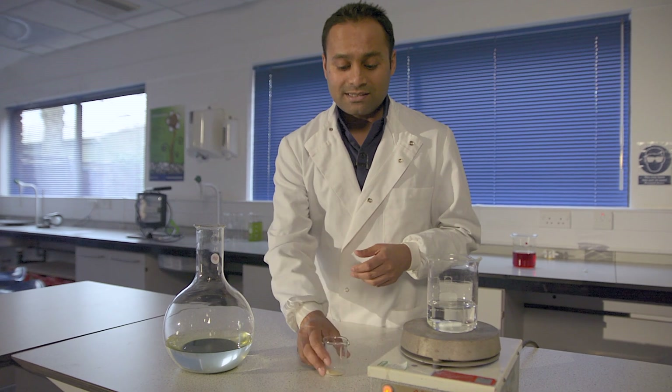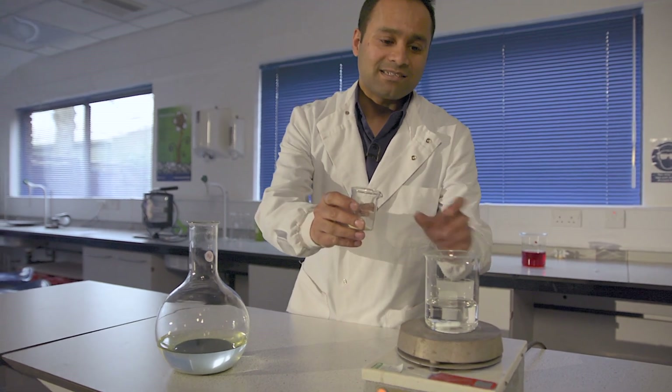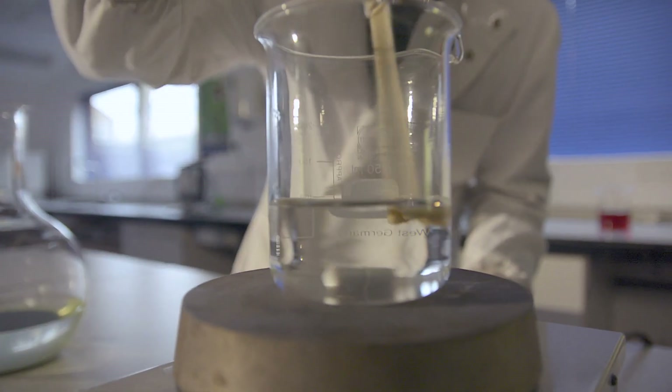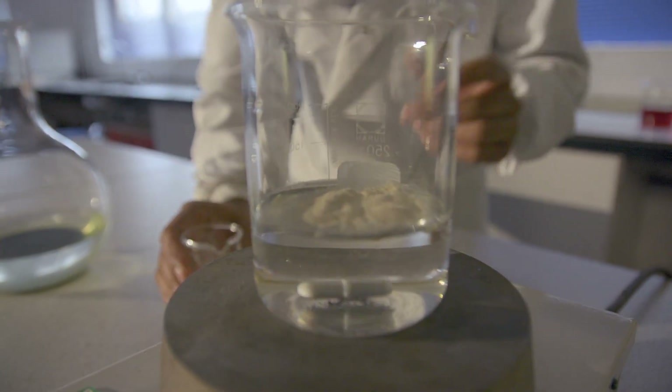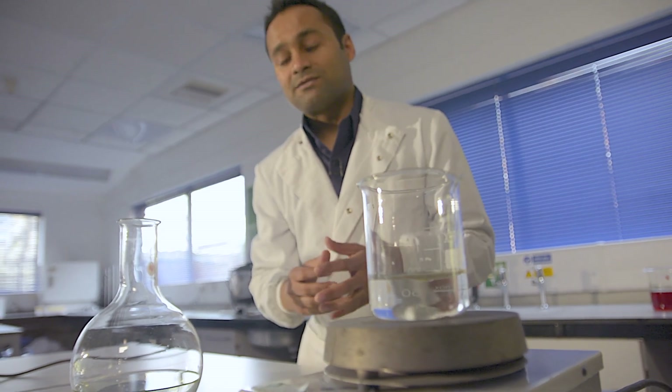The alginate needs to be made the day before. To make that, you take some sodium alginate and add it to some distilled water on a stirrer, and you need to leave that probably overnight because it does take some time to dissolve. You can get precise instructions and quantities for all these things from the SAPS website.